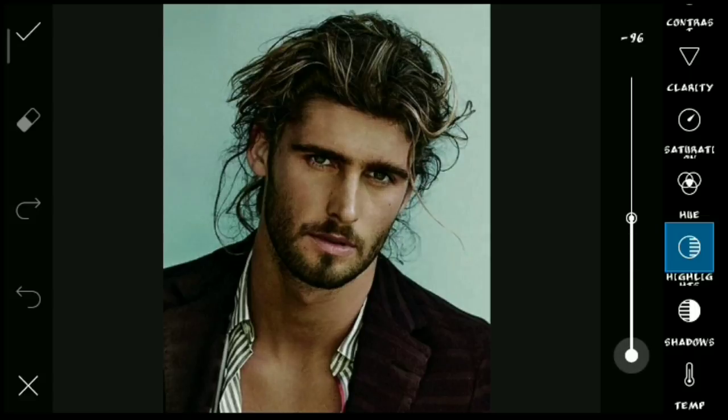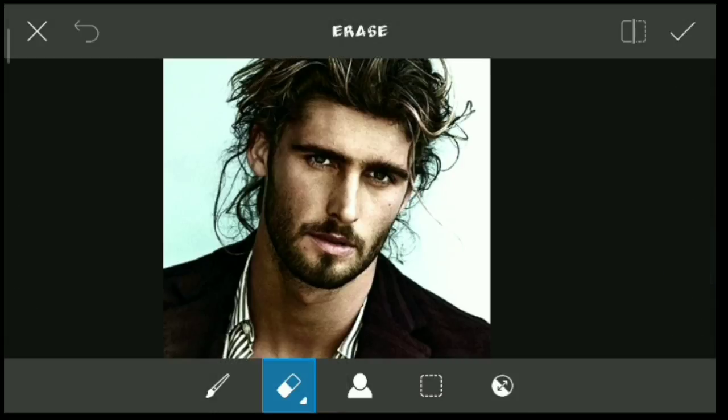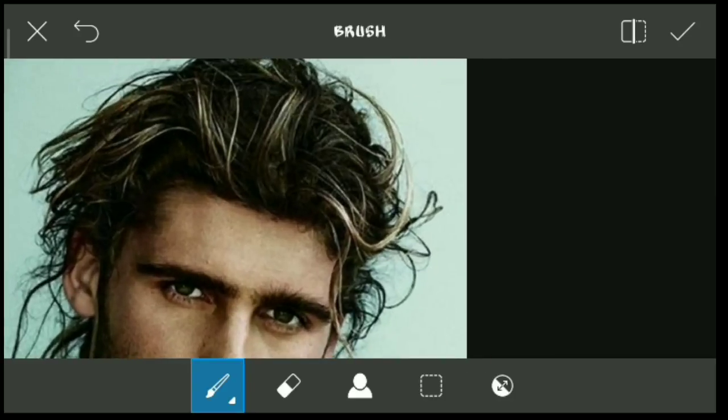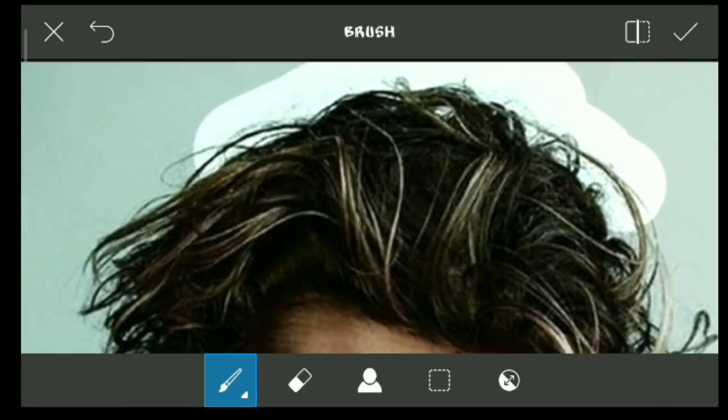You can go to the highlights and change it. After the errors are enabled, you can click this option. You can add the arrow marker to the front. On the left side, you can add the brush tool. You can change the hardness.